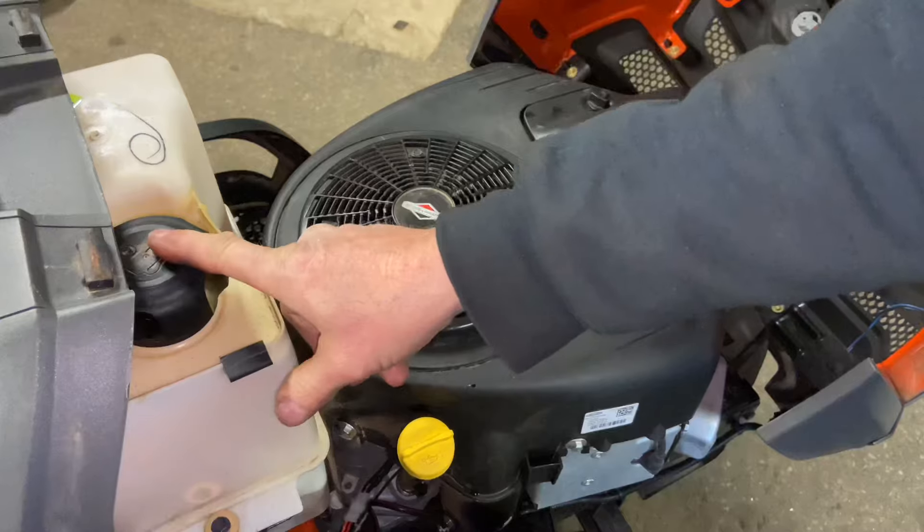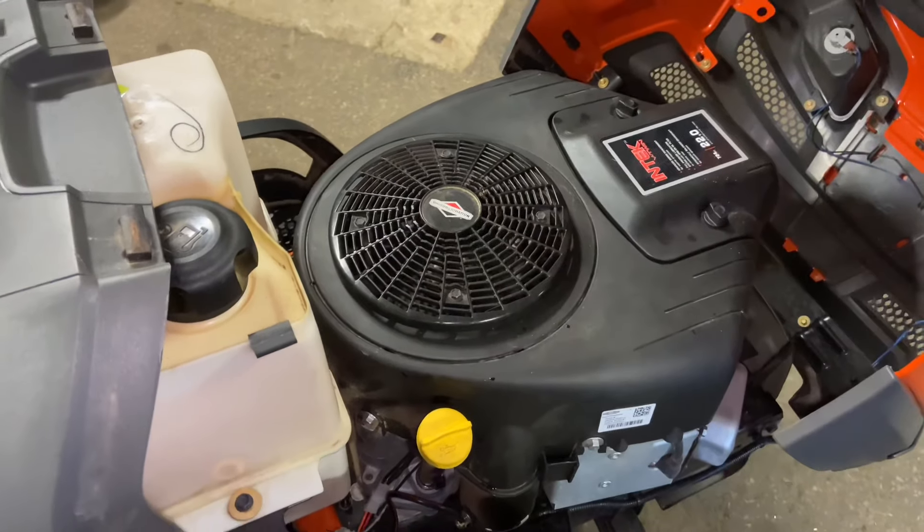The fuel tank is here, gas cap is there. Just make sure you have enough gas to run your machine.